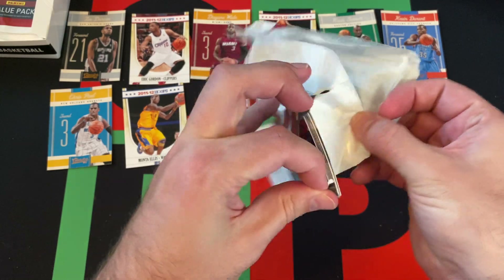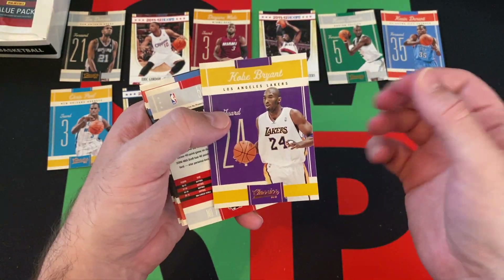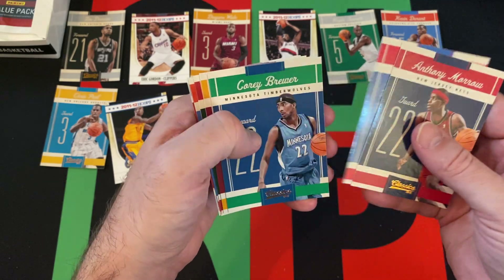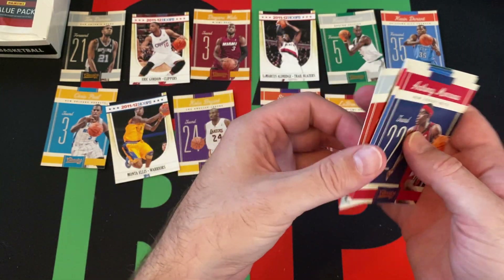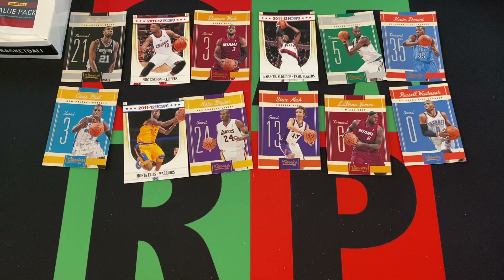And then to finish out this video — we have Kobe Bryant in the back that I spoiled. Spoiler alert, Kobe Bryant. And then we got Anthony Morrow, Steve Nash, Tayshaun Prince, Corey Brewer, LeBron James, Andrew Bogut, Russell Westbrook, and we're finishing things off with Andrea Bargnani. So more stars and Hall of Famers — Nash, Kobe, Duncan, Garnett, LeBron, and a few more Hoops previews. Durant, Wade, Westbrook, Paul, and all that stuff. Nothing crazy — I don't know what the odds are of getting anything really good out of a rack pack box, but maybe we'll get lucky and get an autographed rookie something.